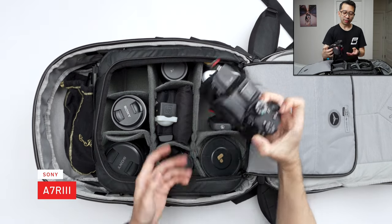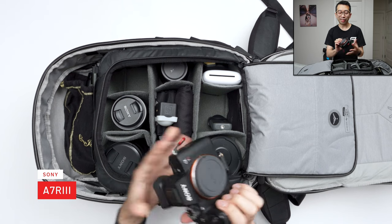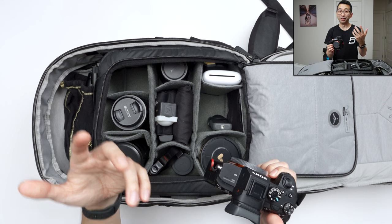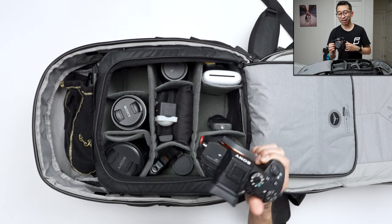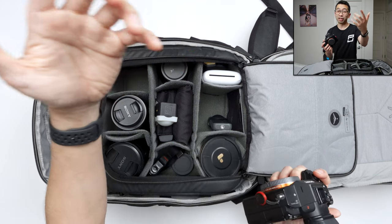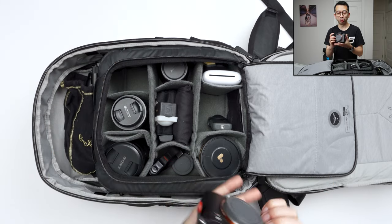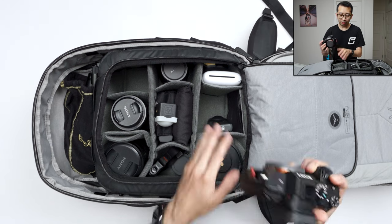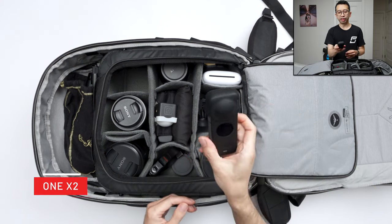Over here is my second camera — the A7R III. It's a little bit older but I still like it. This is the first full-frame camera I got, and it takes great photos. The A7S III is great for video and takes good photos, but with photos I can't tweak it too much since it's only a 12-megapixel camera. The A7R III is a 42-megapixel camera and it's basically my backup camera. Tucked in the same pocket is the Insta360 ONE X2.